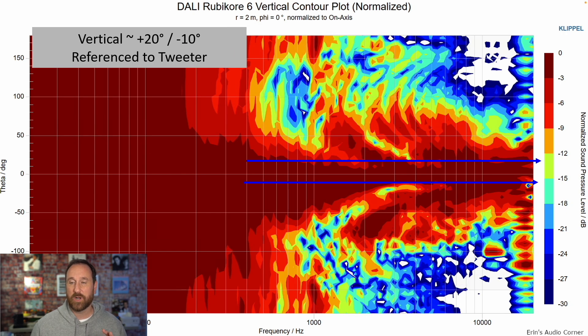Vertically, you need to be positioned at the tweeter level. I do not recommend positioning your ears at the super tweeter level. It seems counterintuitive, but my results indicate that ears at the tweeter level is the best way to go.